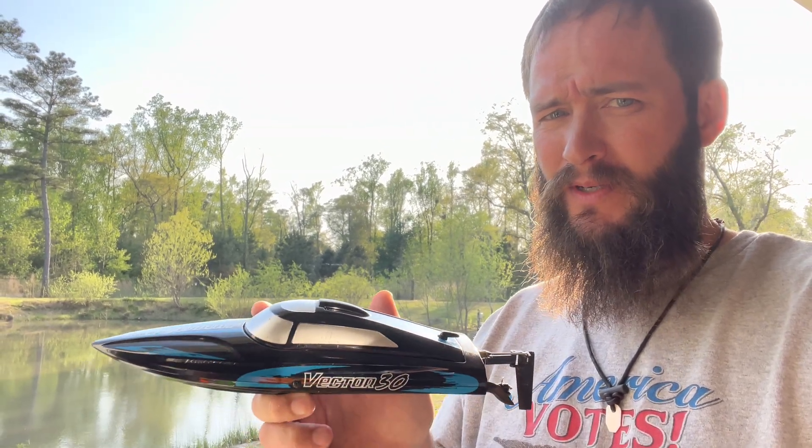I'm the Bearded Eagle and today we're going to try to catch a fish on Eagle Lake with a boat — within our RC boat — so stick with me, it's gonna be fun.